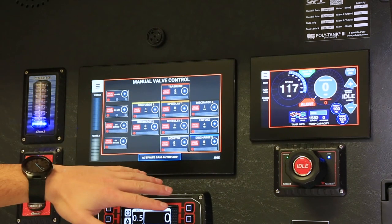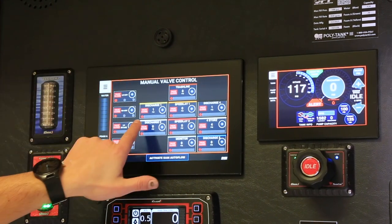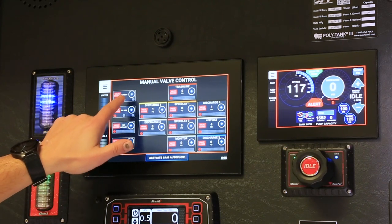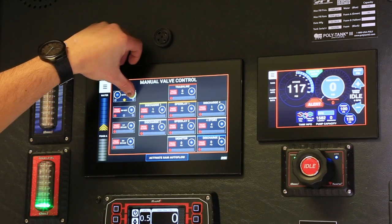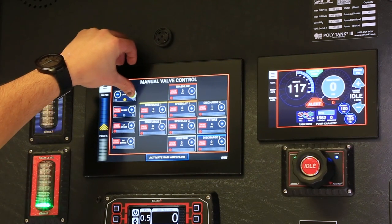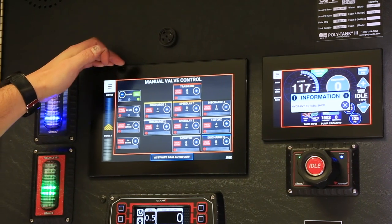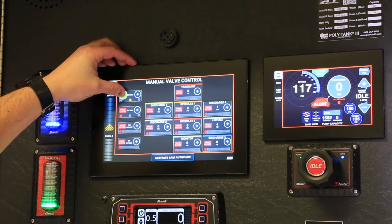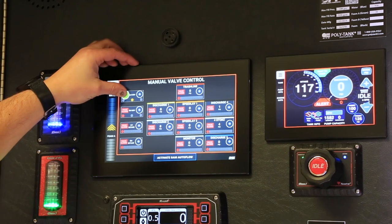On your intakes — your six-inch intakes, your MIVs — you don't get the graph showing how far open the valve is; you're just going to get 'closed,' 'in transition,' and 'open.' If I push the left-hand MIV and hold it, it changes to yellow, which means it's transitioning — just keep holding it until it's all the way open. Now it says 'valve open' and gives us a green light: hydrant established. To close it, push the minus and it will go into transitioning mode, which is yellow, until it's closed and turns red.